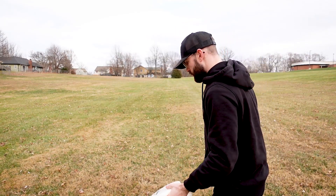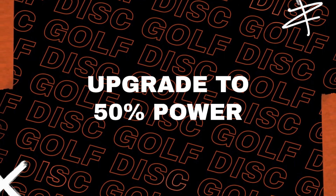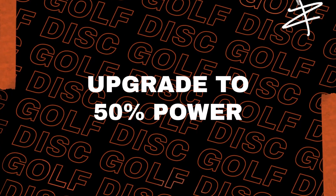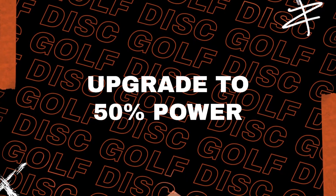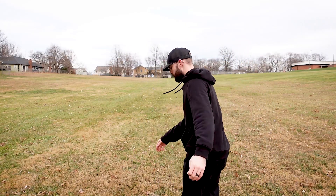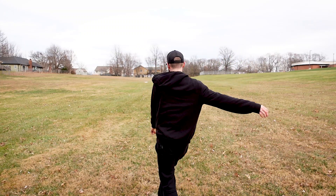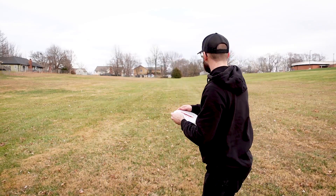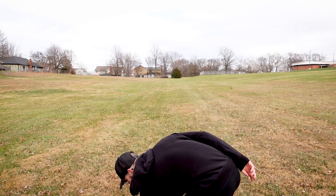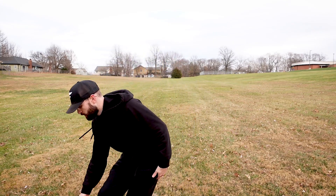Now we're going to do the same thing but give about 50% power. So it's 20% power one way and back, then 50% power one way and back. You're still not worrying about where it goes — you just want to get the body warmed up. We'll get to accuracy in a minute. Even if I lay it in the ground, it's not a big deal.